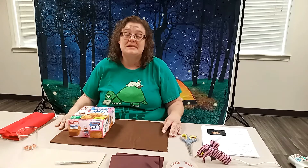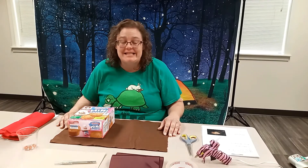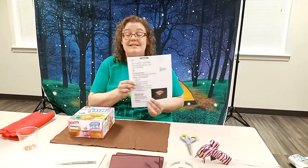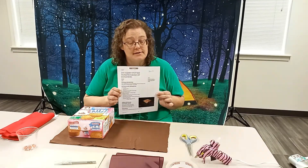Hello everyone, it's Miss Melody here at the King Public Library. I am here to present our next teen program. What we are going to be doing today is the DIY Harry Potter Monster Book of Monsters.